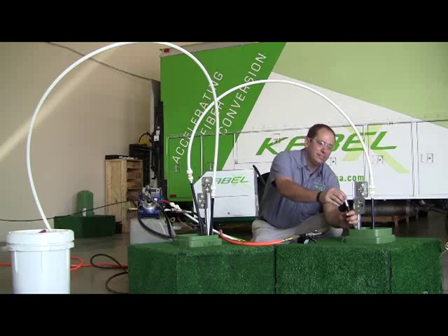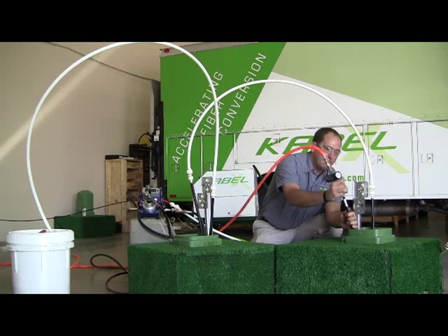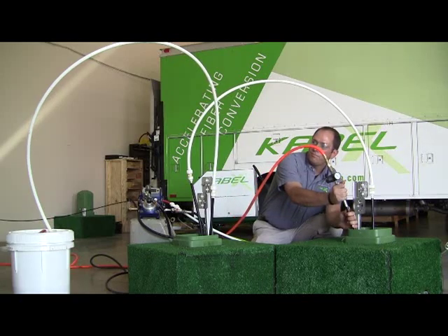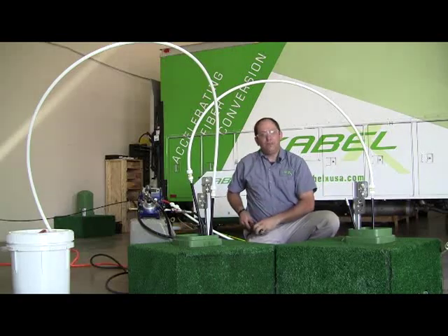We know we've got a clean line there and the last one is just to make sure it's dry. And that's it. So the next step is to blow in our fiber.